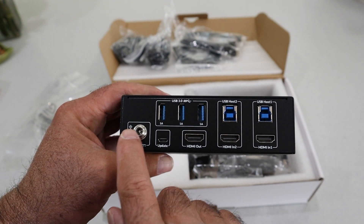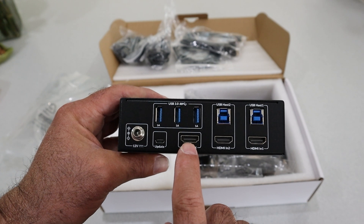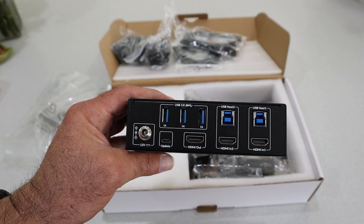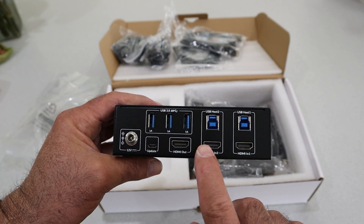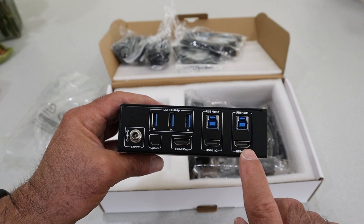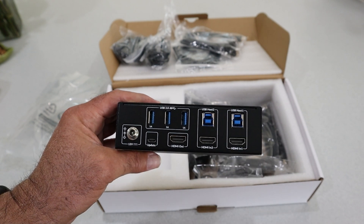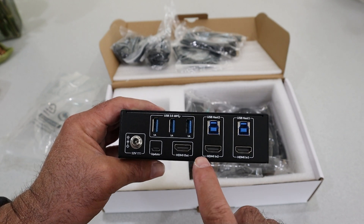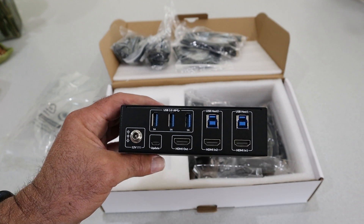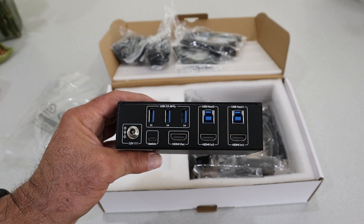This is actually pretty simple. You have 12V power in from the included power supply, then HDMI out — that goes to your monitor. Then there are three USB ports where you plug in your peripherals: your keyboard, mouse, webcam, etc. From your two PCs, my PC goes HDMI from its video port to here, plus a USB host connection. Then the same on the other side: HDMI from the Mac mini and USB to there. That lets me switch between the two using the same monitor and peripherals.